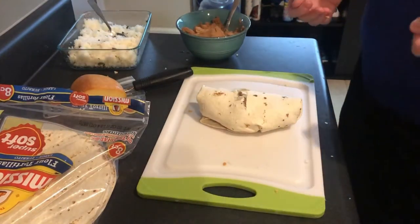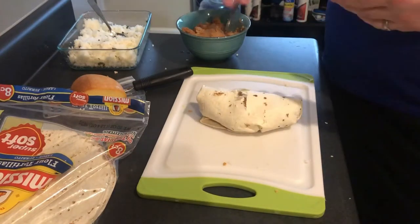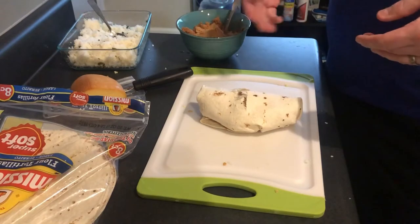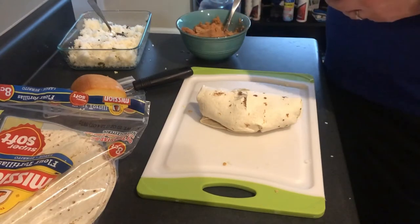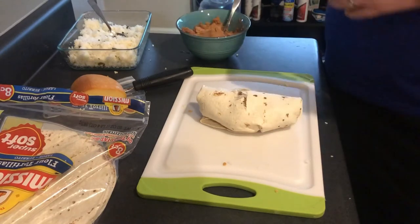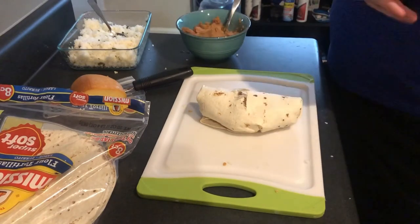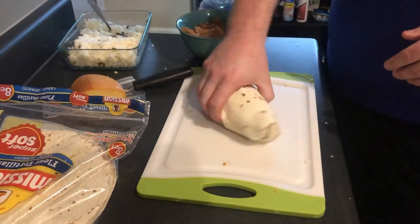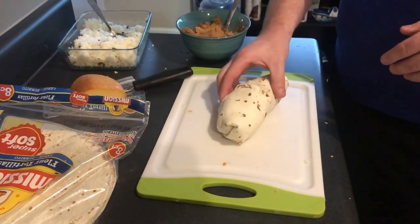It's a great meal prep item. It's got a good balance of carbs, protein, and essential nutrients, and you can add anything you want in there. They're really easy to make. So guys, like, comment, subscribe. I'm going to be doing a couple more cooking videos, especially around the theme of wraps and bowls. Let me know what you think and I'll see you in the next video.